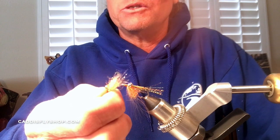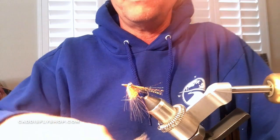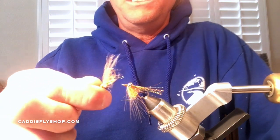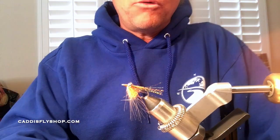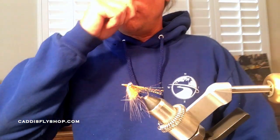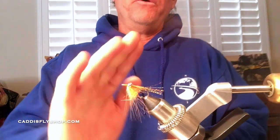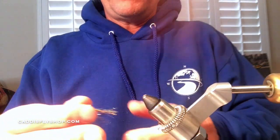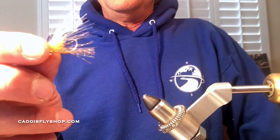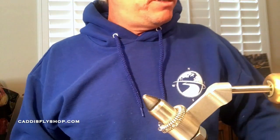This fly is very productive — it just crushes it. You'll want to tie a few of these because in the saltwater they get banged up both by the fish and in the surf going back and forth across the sand. Orange is a very productive color for saltwater. I'd also do orange and brown, or brown and tan, but orange is great. Follow along — here we go.